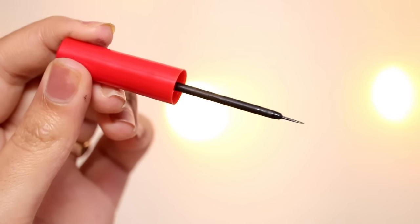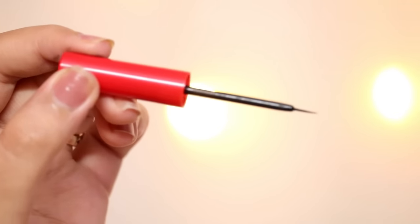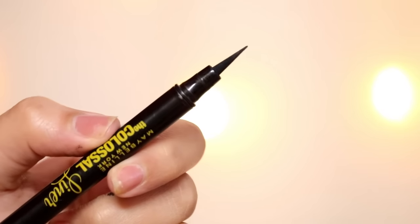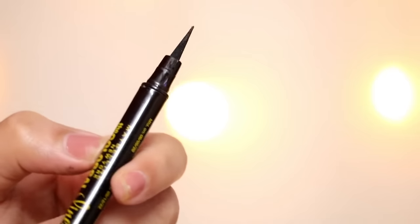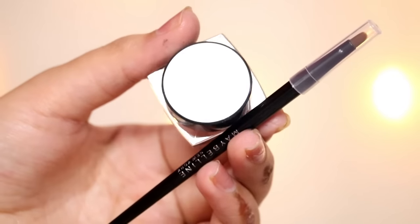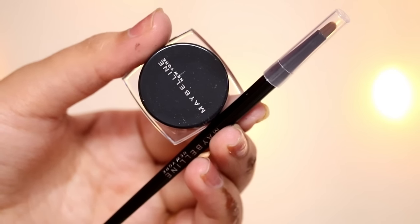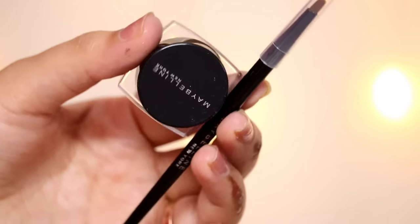We have three kinds of eyeliners available in the market. First is the basic eyeliner, then we have this felt tip eyeliner which looks like a sketch pen, and then we have this gel eyeliner which comes in a pot with a brush. This gel eyeliner is a little pro level, so if you are a beginner, please don't go for this one.